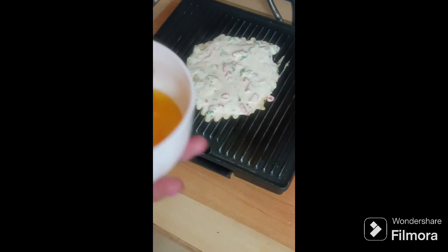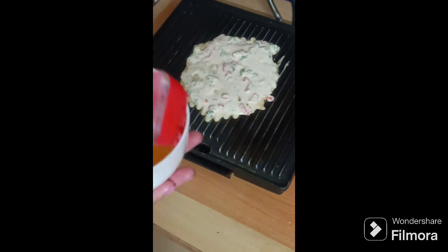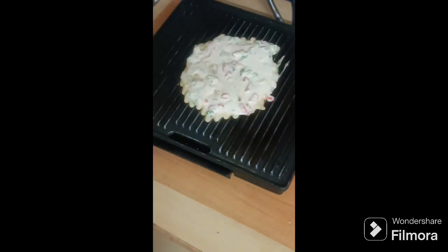Whenever you use oil or ghee, you need a spatula. Don't put too much — nothing in excess is good for your health. Too much is not good.